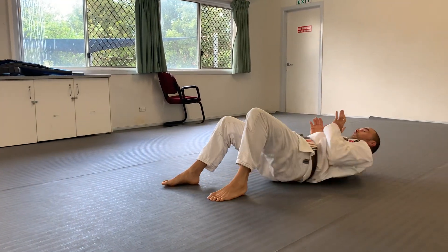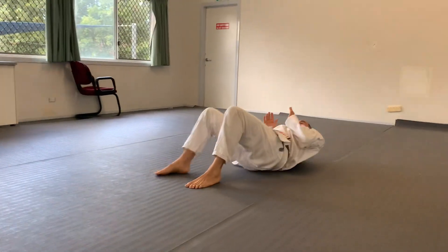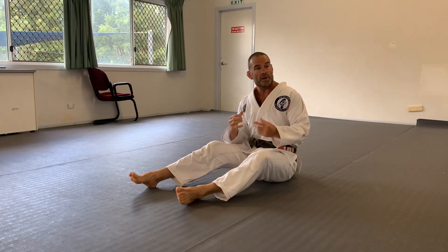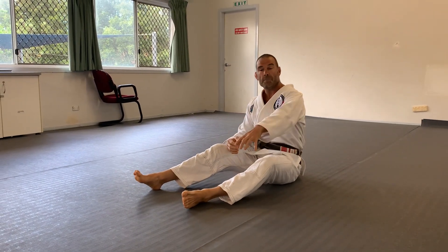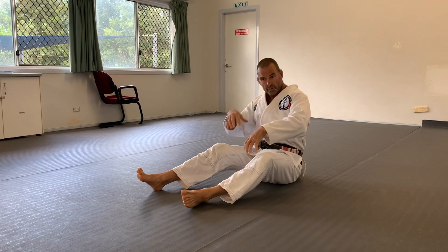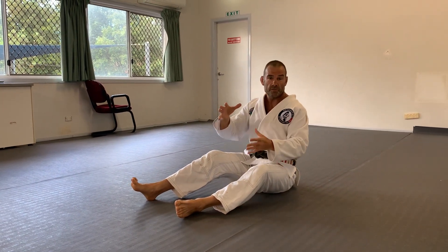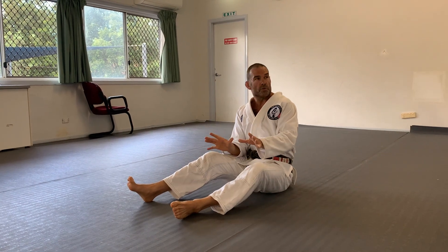As you're moving, you're staying connected to the floor. Do exactly the same thing, but pay special attention to your feet, making sure that you're not stepping — because every step is an opportunity for your opponent to counter your movement.